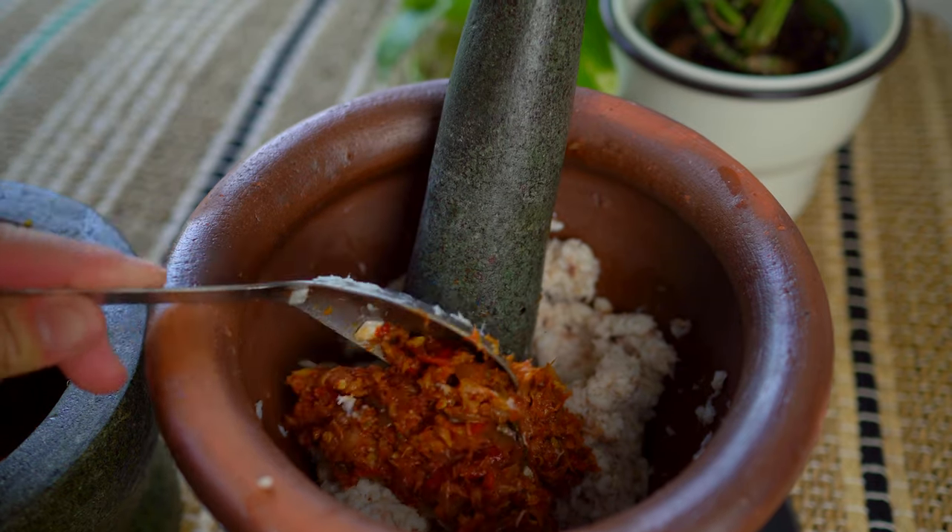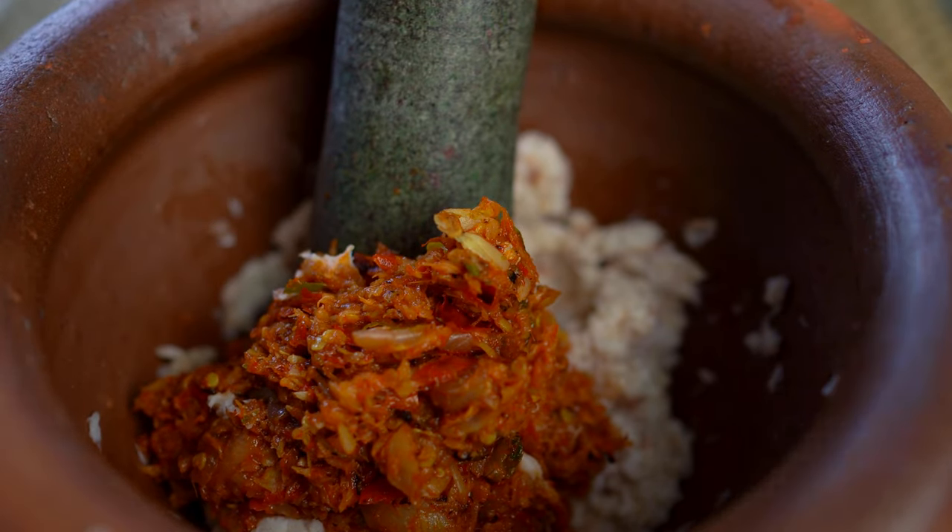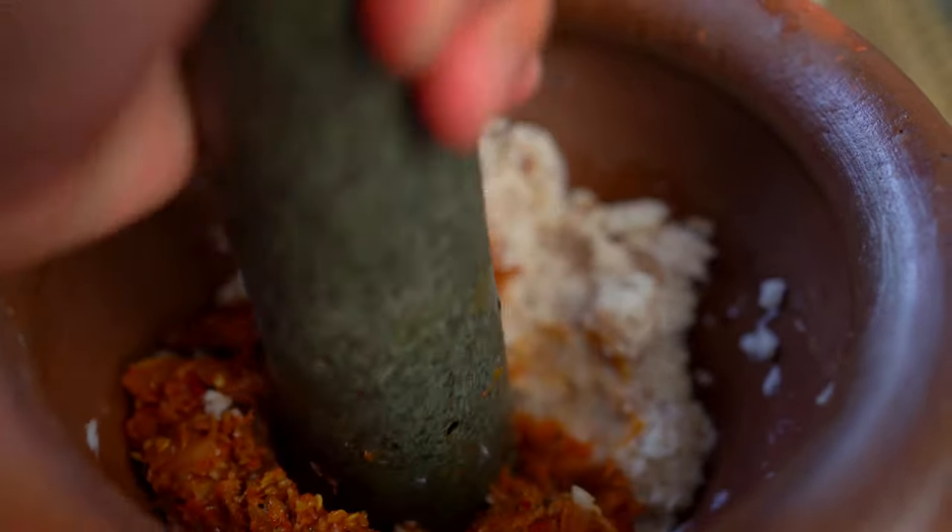Pon pa is very tasty with sticky rice, jasmine rice, fresh and boiled vegetables and herbs. It can act as both a dip and a sauce.